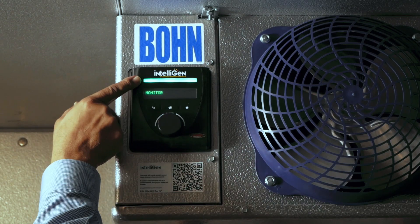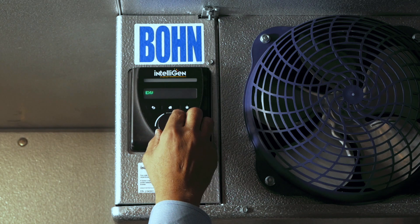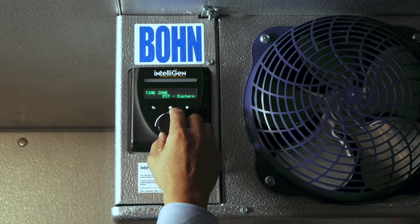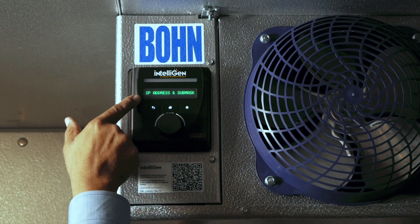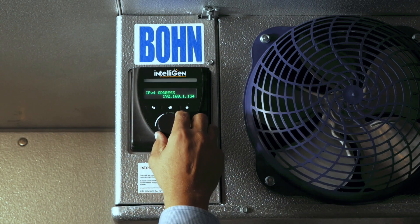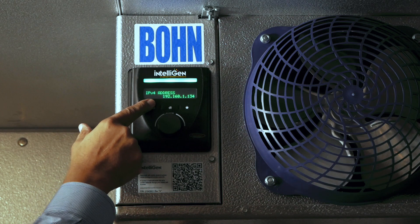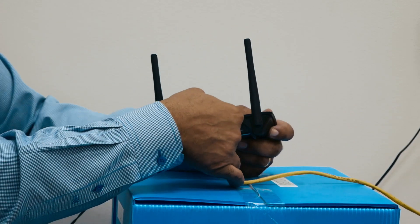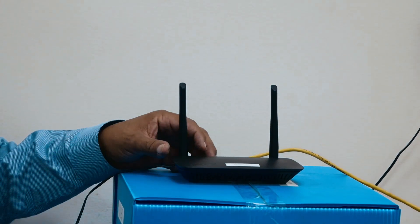The next step is to find the IP address for the Web Server card. For that, you'll have to go to General Settings after turning on the unit. Move from Monitor, find General Settings, and select that. Now turn the adjustment knob until you find IP address settings. Turn the knob, and your IP address for that card should appear in the display. The other end of that Cat5 cable now must go to the Wi-Fi router — install that cable on any port other than the one marked Internet.